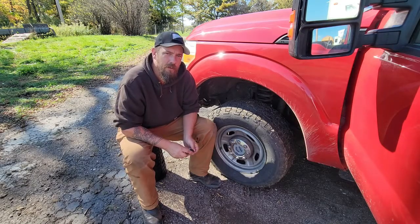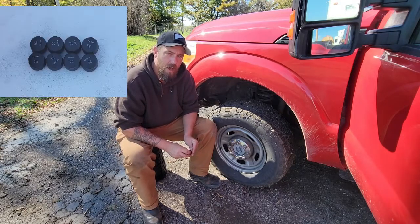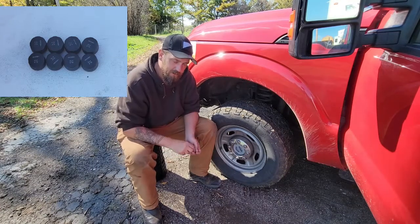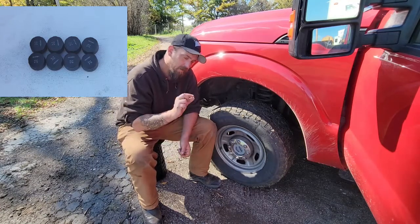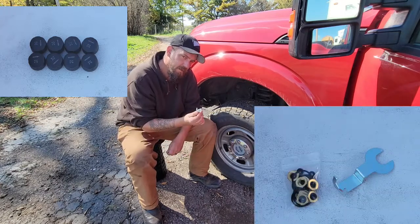Now I'm going to show you how to install one of the pressure monitors onto the tire. You'll obviously need one of the pressure monitors, one of the nuts that they send, and they also send the wrench.